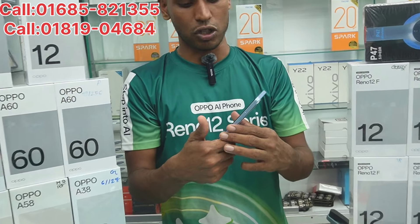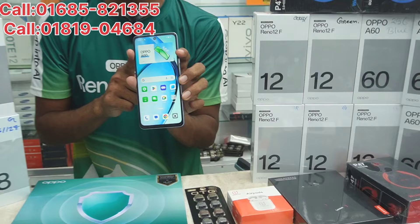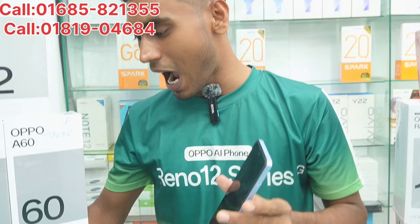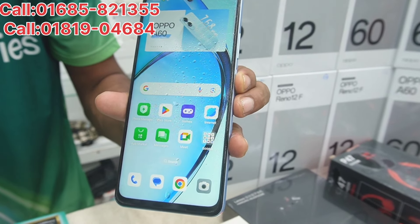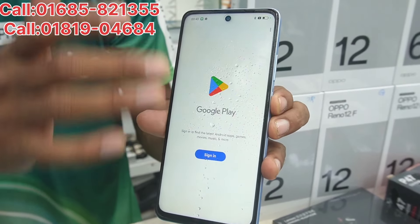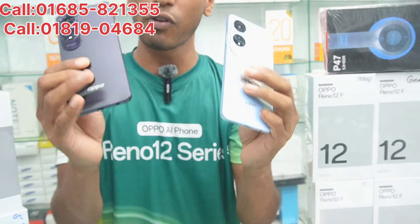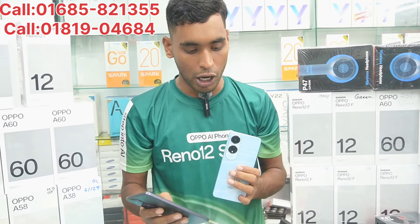The A60 is a good and best device — the new A60. The phone is special. It has a military-grade build so the phone is durable in your hand. We can use the camera and watch videos with it. These colors are available in the country — two or three color options.